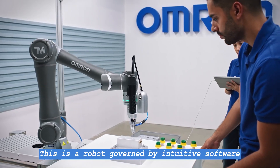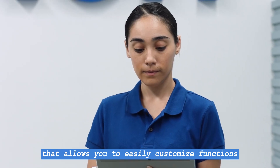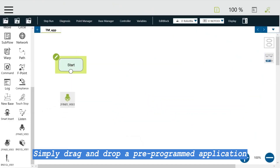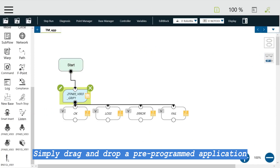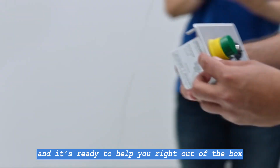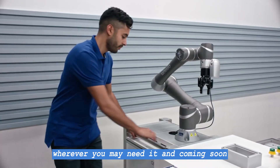This is a robot governed by intuitive software that allows you to easily customize functions. No coding knowledge required. Simply drag and drop a pre-programmed application from the plug and play library to set up your robot, and it's ready to help you right out of the box, wherever you may need it.